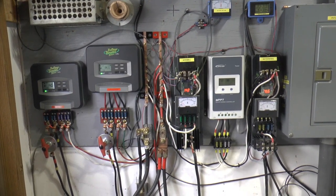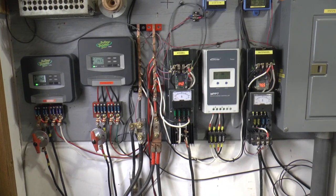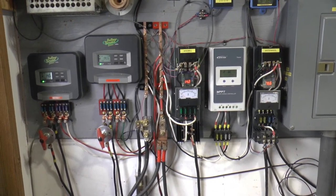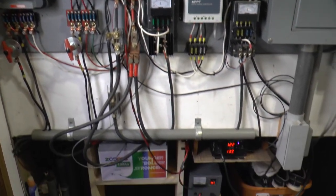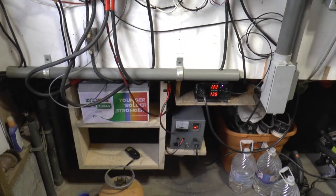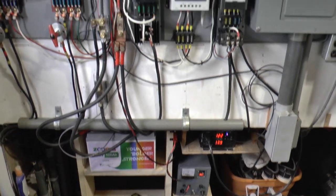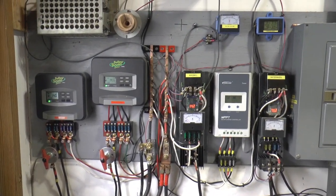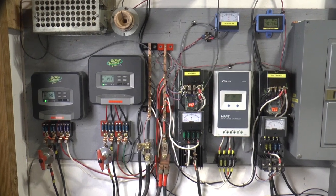I ran the lights in the garage and stuff until the battery was almost depleted, and my automatic charger came on like it was supposed to when the battery voltage got down. And I just thought I'd show you what we've got going here.